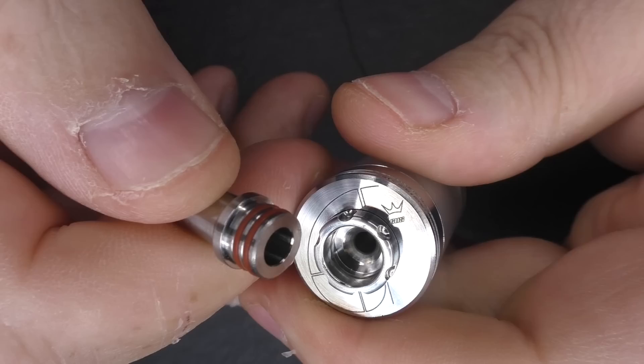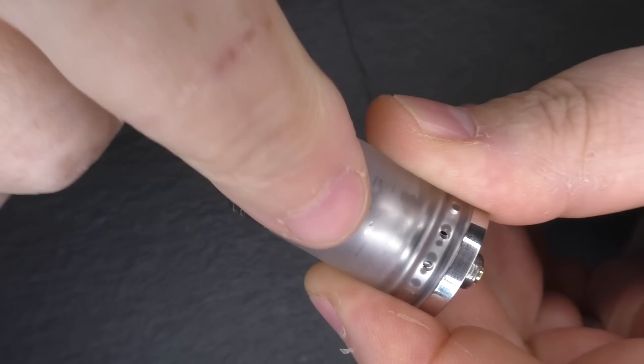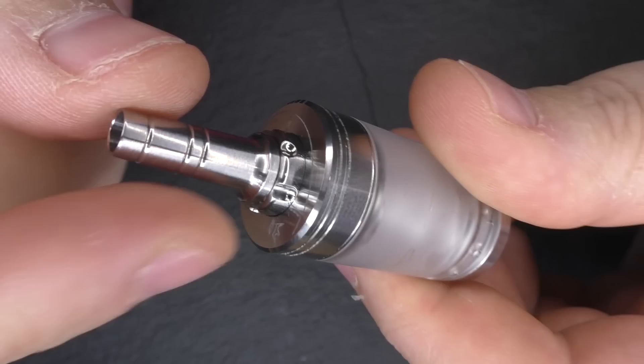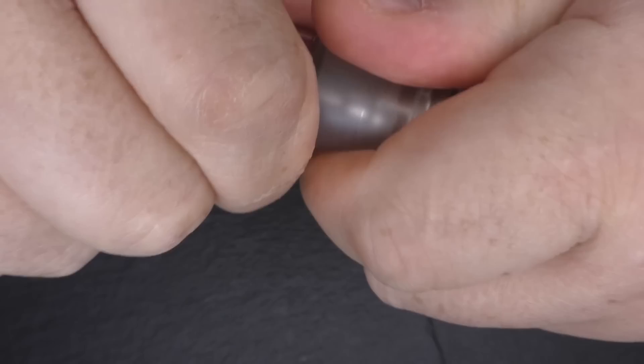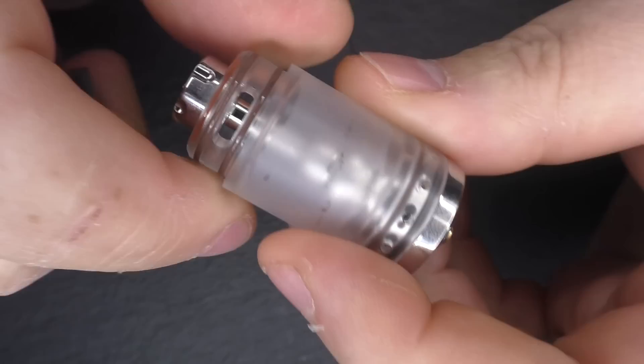It is a 510 drip tip so it will come off and you can use your own. One thing to note: this top piece is actually your juice flow control, so when you spin it you're adjusting the juice flow underneath. You need to make sure you have a tight fit with your drip tip into this top section. You can also pull back to access the top fill.